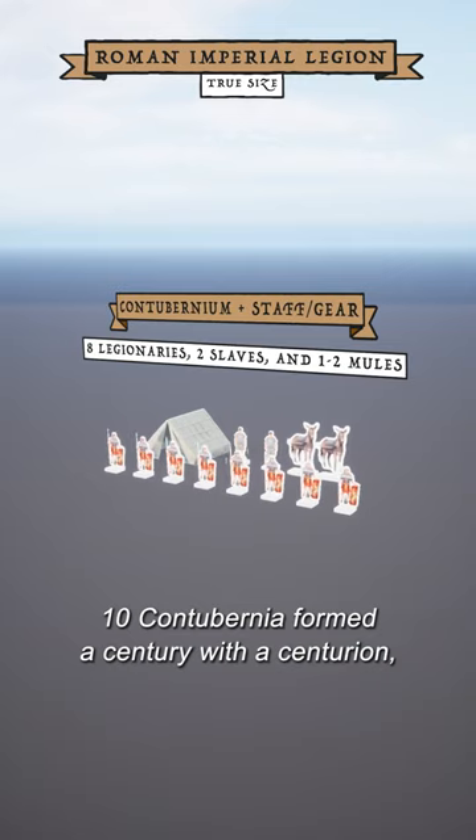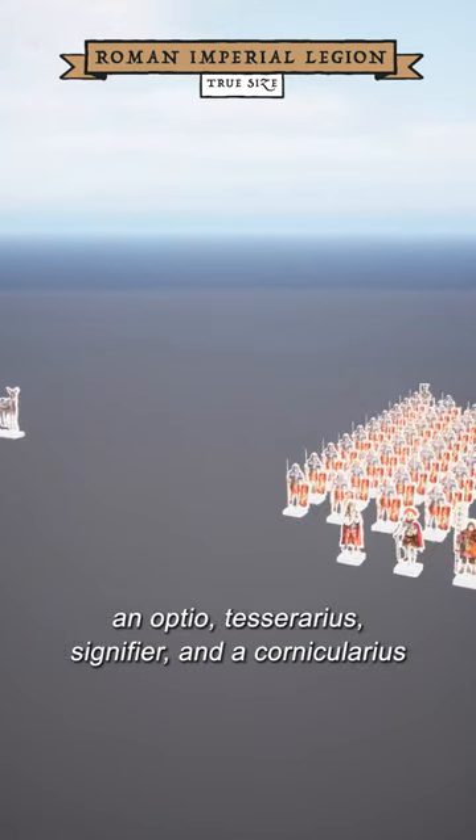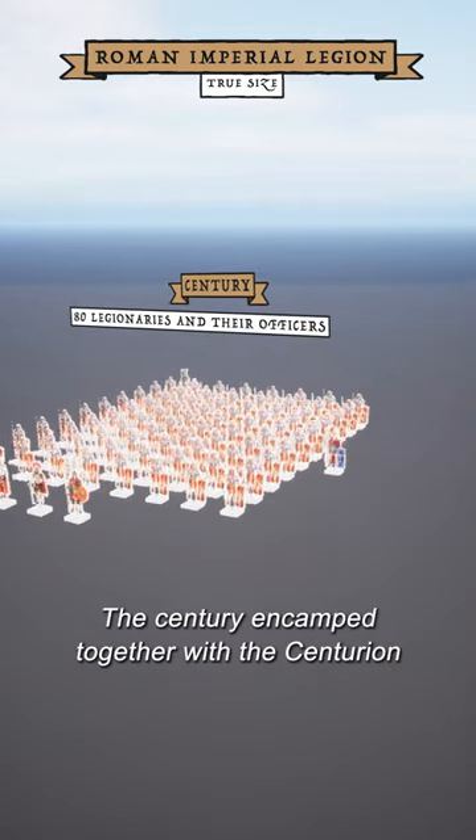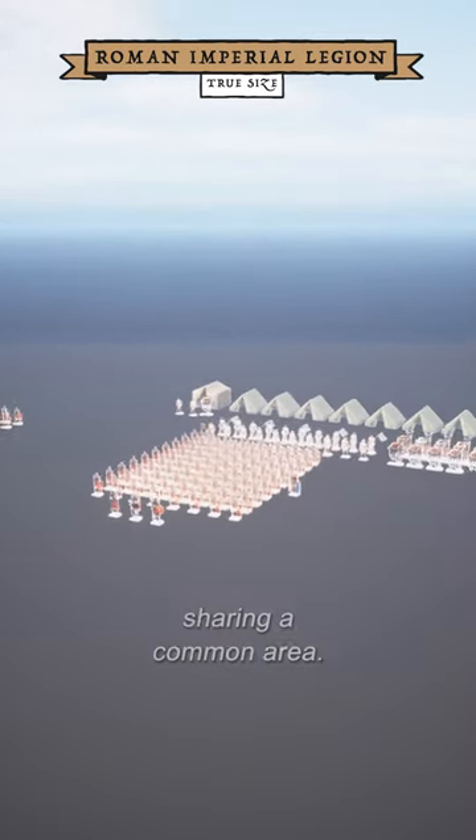Ten contubernia formed a century, with a centurion, an optio, a tesserarius, a signifer, and a cornicularius. The century encamped together, with the centurion occupying the largest tent, and the mules sharing a common area.